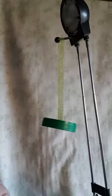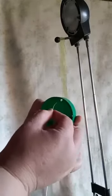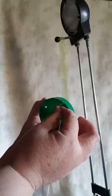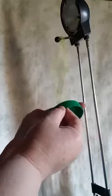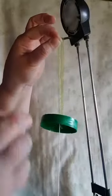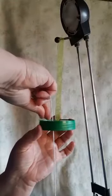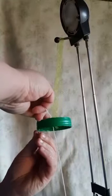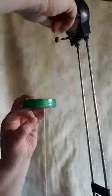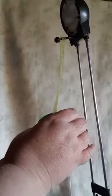Ask mommy or daddy to help you with this. Take the string and put it through one of the holes in the lid, and then put it through on top like this. Then you take it and put it through another hole to go down to the bottom, so it's gonna be like this.